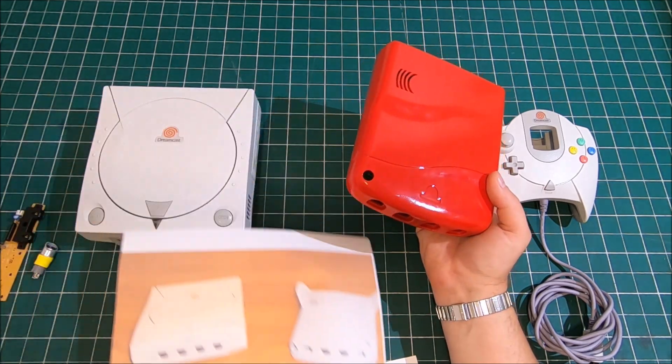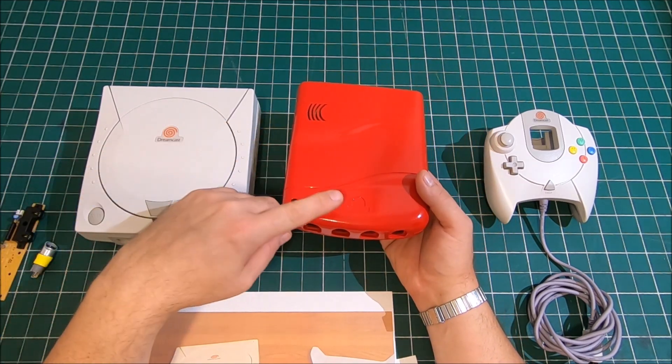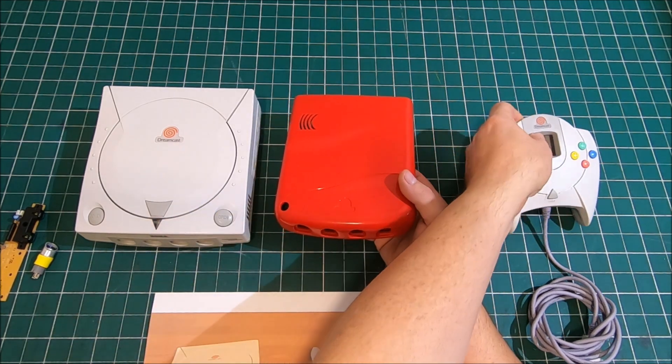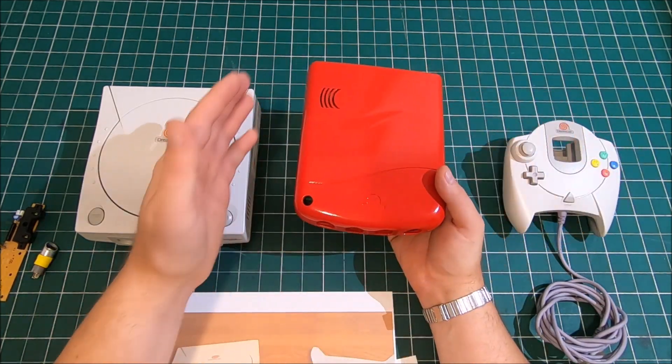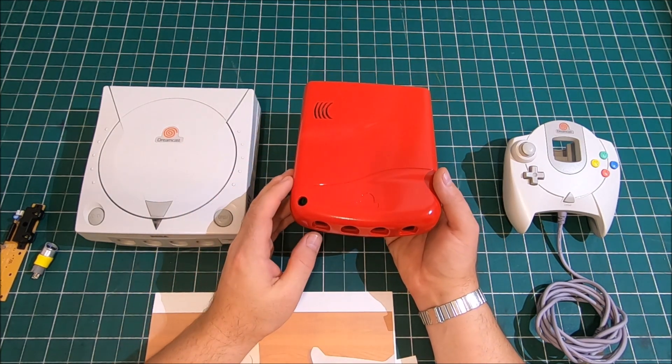On the first prototype there was a Dreamcast logo from the Dreamcast console itself. On my second prototype it will have the Dreamcast logo from the controller — it's much smaller. Since it's a Dreamcast Mini, the logo is supposed to be smaller as well.